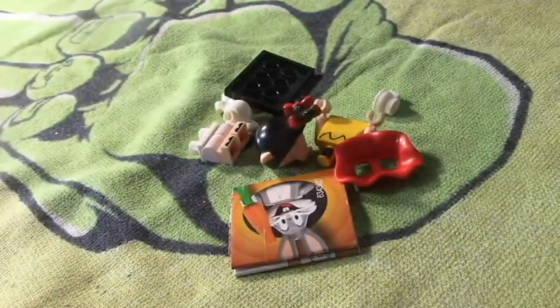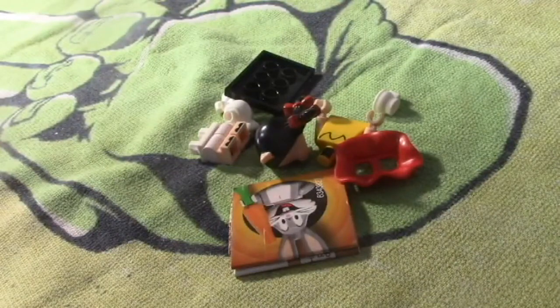Let's see who we have in this one — oh, another Petunia Pig. That's a duplicate.